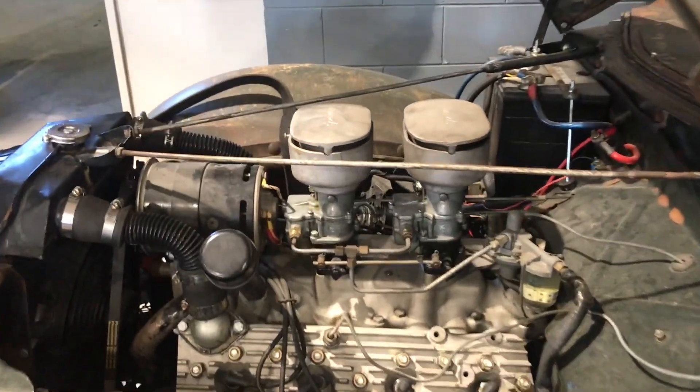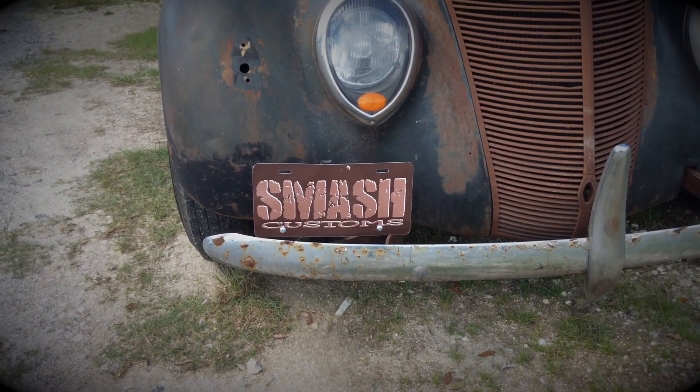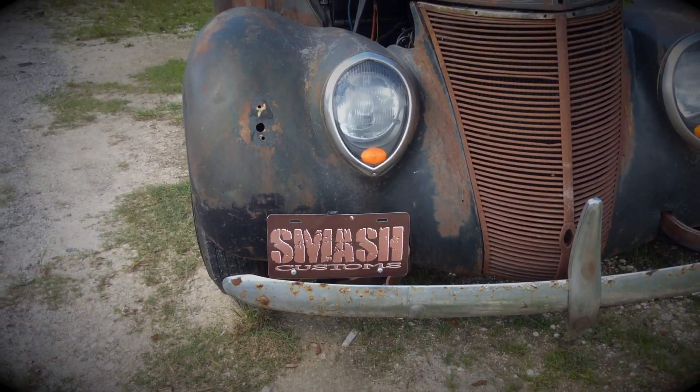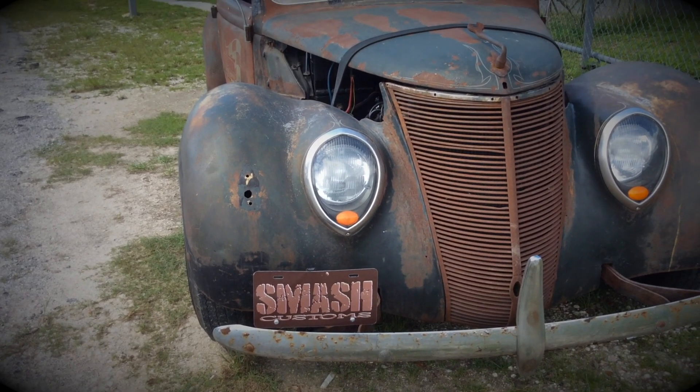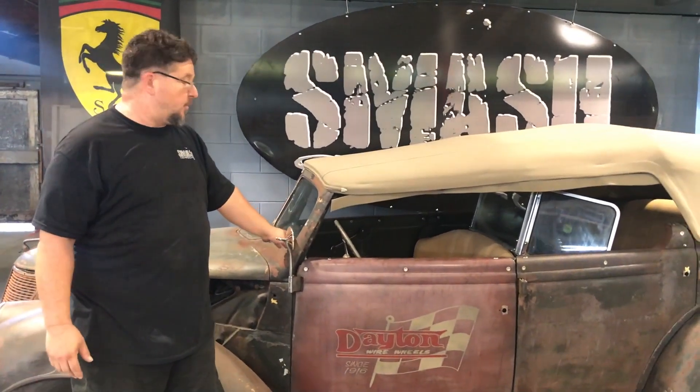It has a 1953 Ford Flathead V8. We got the car needing head gaskets, so we replaced the head gaskets. One of the modifications we still plan on doing to the car — we're going to install windshield wipers, as we do live in Florida and it rains a lot.